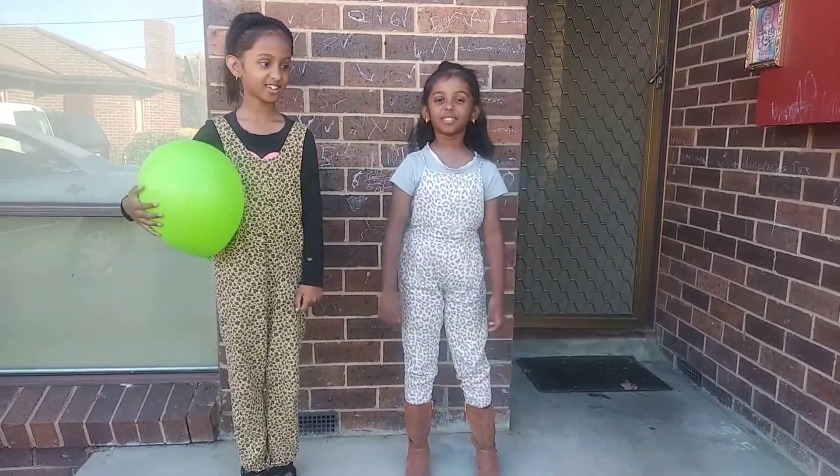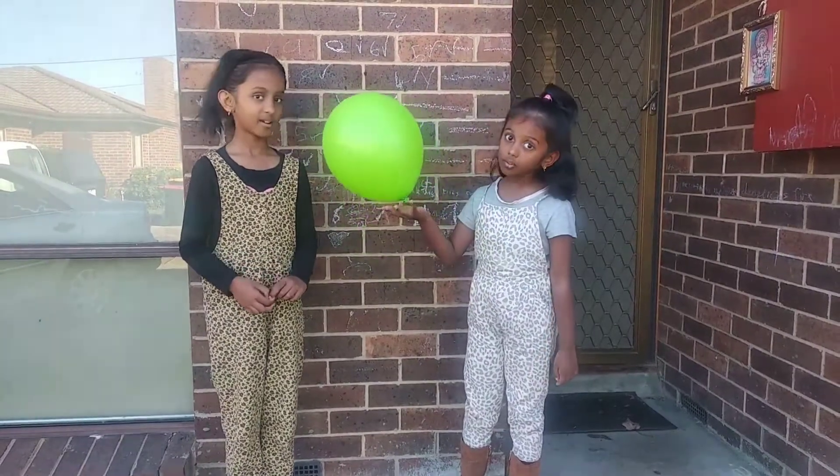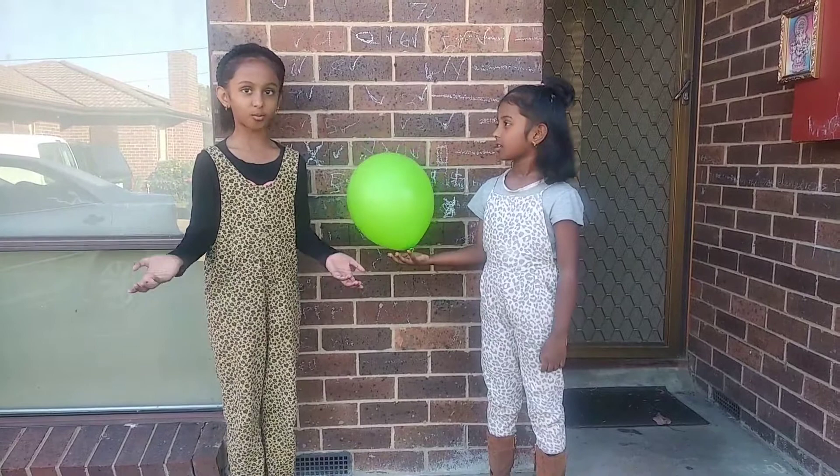Today we're going to do some tricks. For this trick, you need a balloon and your head. Seriously? Your head? Yeah, that's all you need.